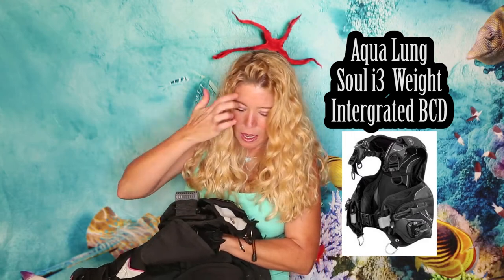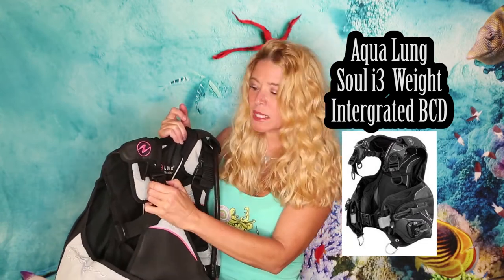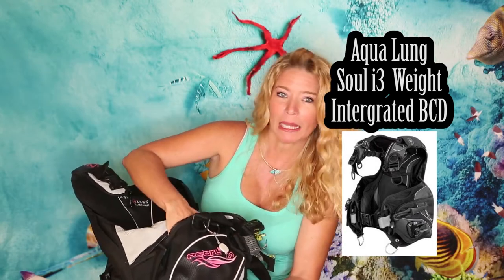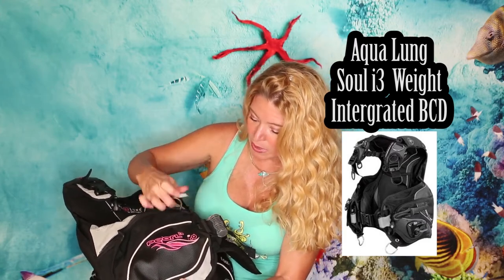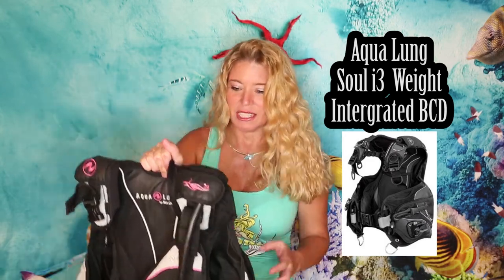The BCD is weight-integrated, so you can put your weights right in and they click into the side. It has shoulder straps, so if you have shoulder problems you can click the harness off on the side. It also has pockets where I carry my light, and clips to attach items. They also make a men's version. I just love this BCD — it fits me like a glove.